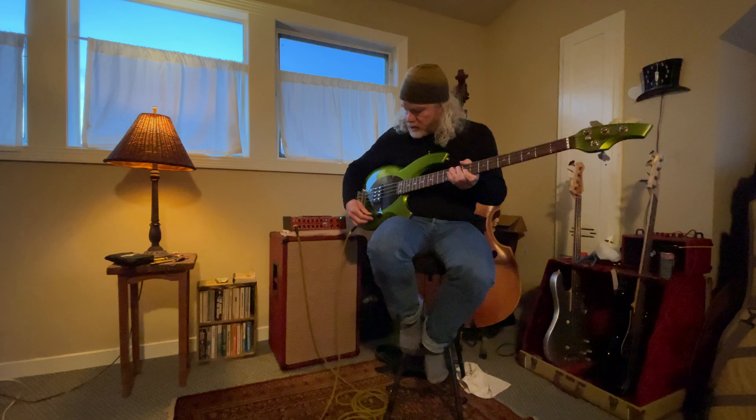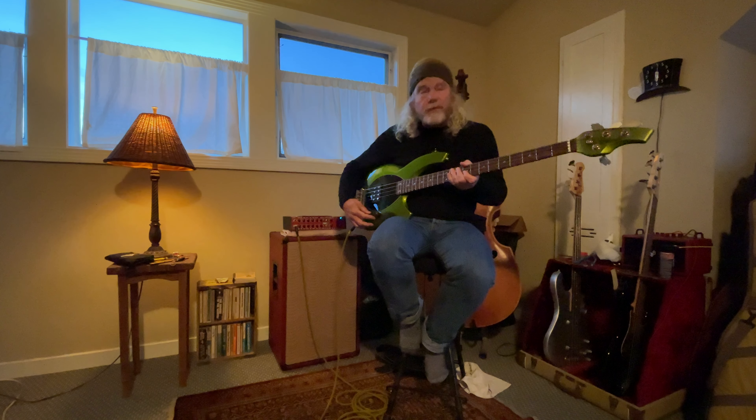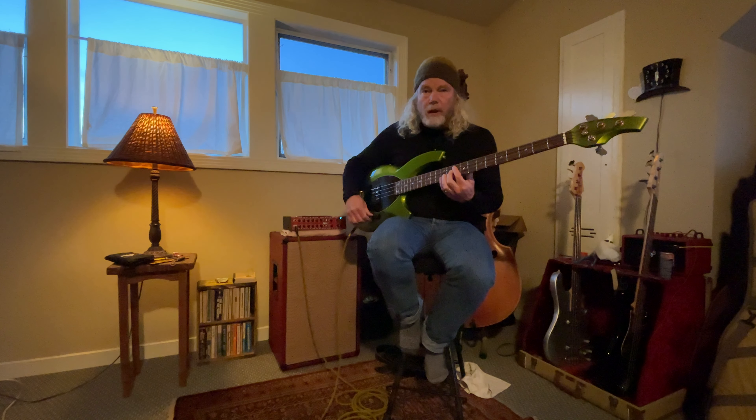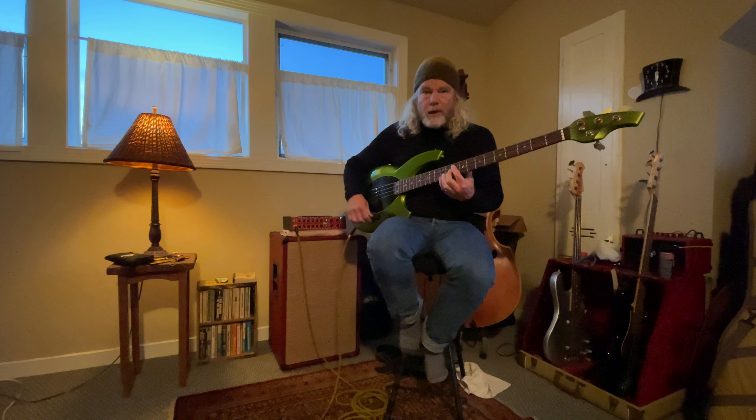Okay, so there we go. Now I'll boost the treble — that's the treble a bit up, then all the way up.